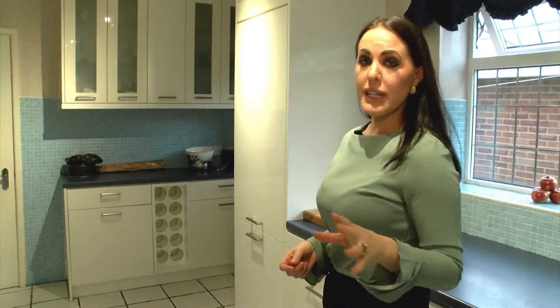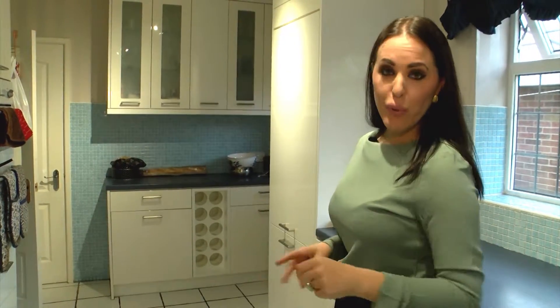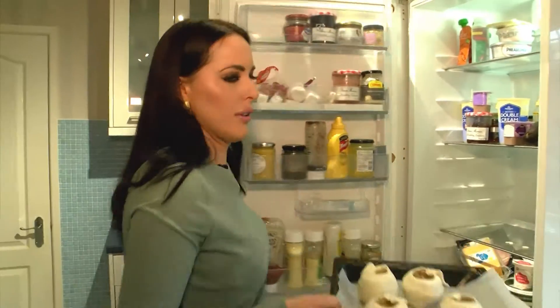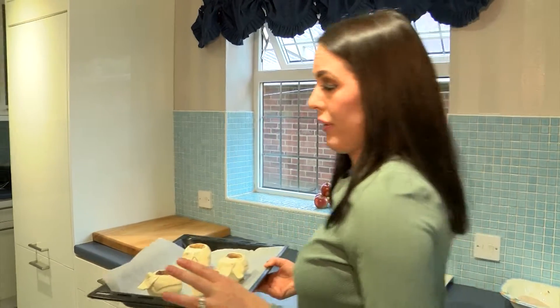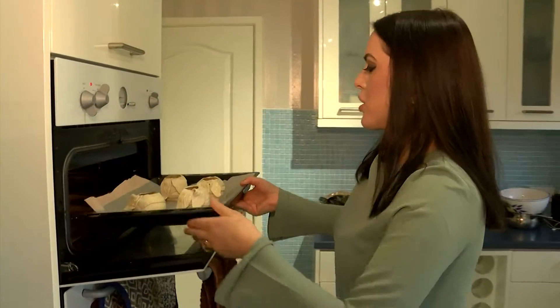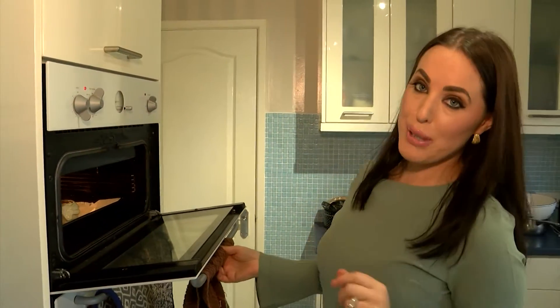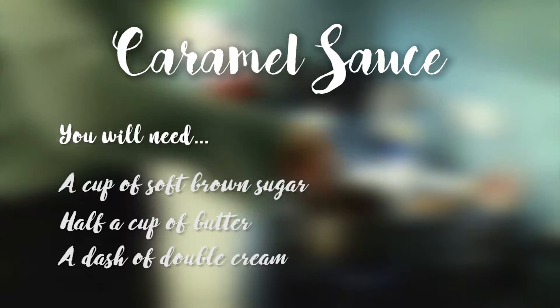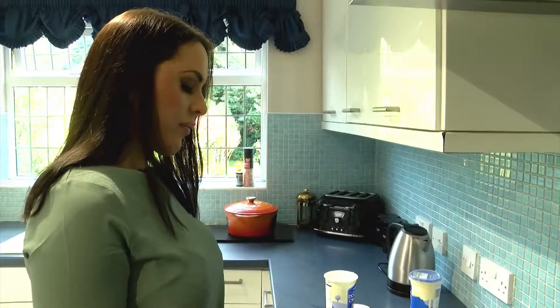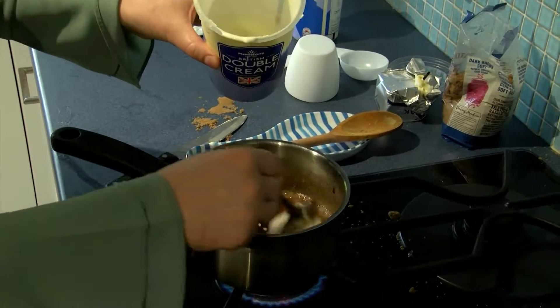The apple dumplings have been in the fridge for about 10 minutes, so they're going to be perfect. We're going to put them in the preheated oven at 200 degrees, and whilst they're in the oven we're going to get on with our delicious caramel sauce. These have been egg washed so they're ready — they will take about 20 minutes. Just when the caramel starts to bubble in the centre, go in with some double cream, and that is literally how simple this sauce is.